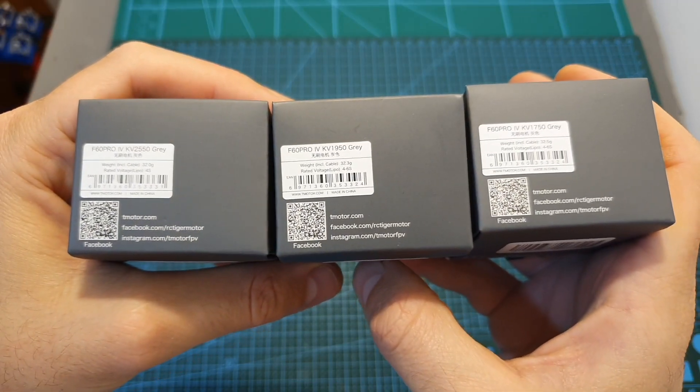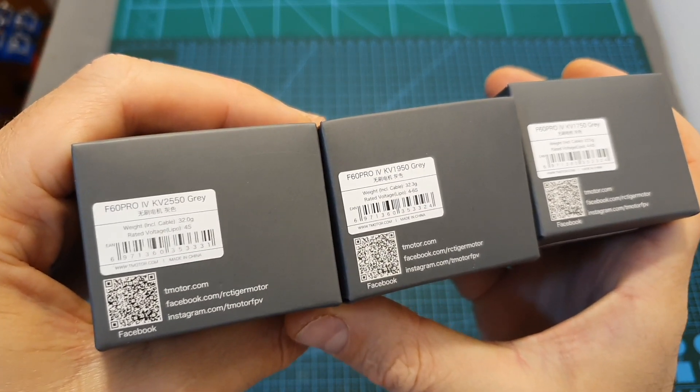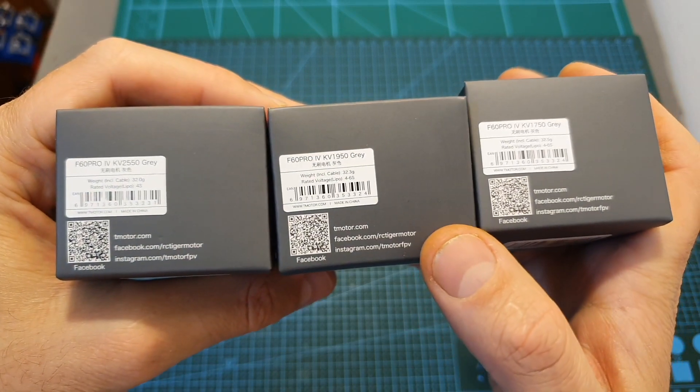The T-Motor F60 Pro 4 motors are available in 3 kV options. The 2550kV version is compatible with 4S LiPo batteries, and the 1950kV and 1750kV versions are compatible with 4 to 6 cell LiPo batteries.